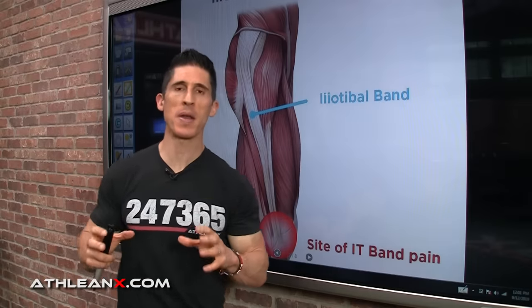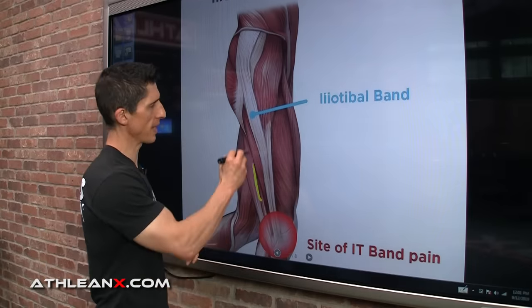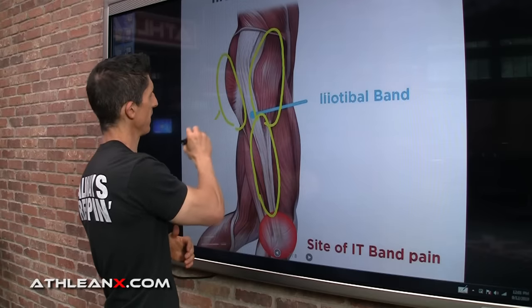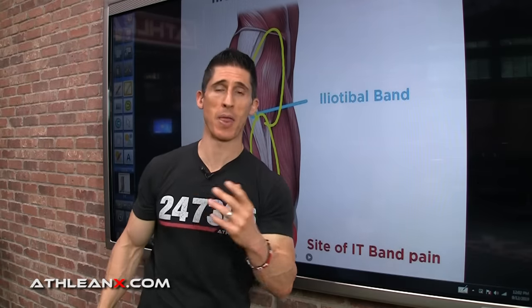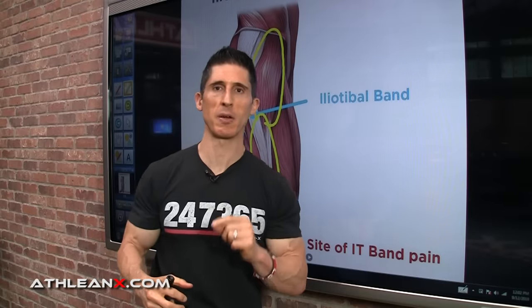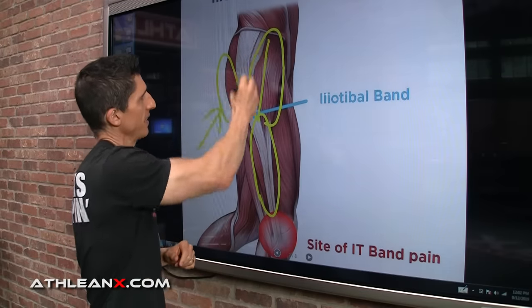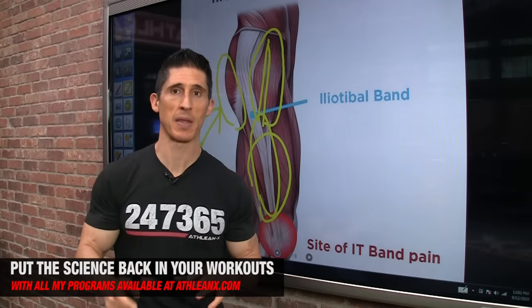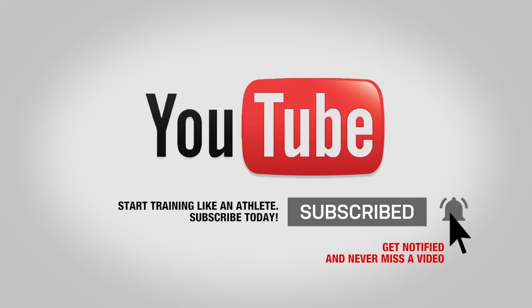So there you have it — a permanent fix to your IT band problems, and it had nothing to do with your IT band directly, because it's the TFL and glute medius that need your attention. Mostly, the glute medius needs your strengthening attention. I have a whole other video about the glute medius being the weakest muscle in your body — I'll link that at the end with another exercise option that requires no bands at all. Start paying attention to this and I promise it's going to feel a whole hell of a lot better. If you're looking for programs that put the science back in strength, they're all available at ATHLEANX.com. If you found the video helpful, leave your comments and thumbs up below, and make sure you click subscribe and turn on notifications.